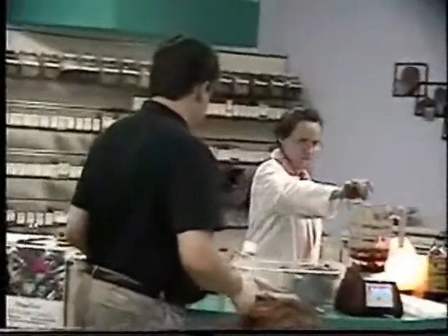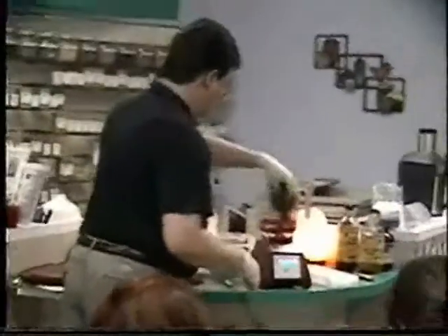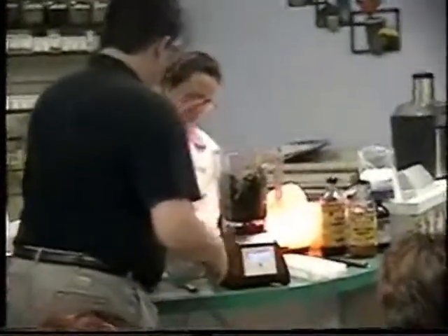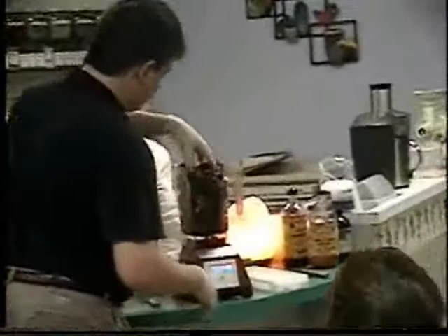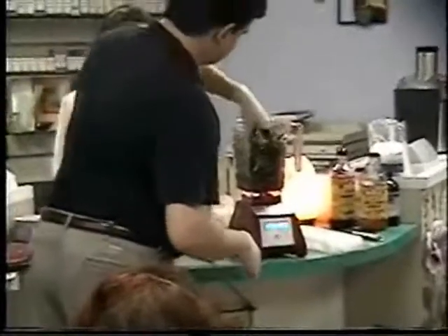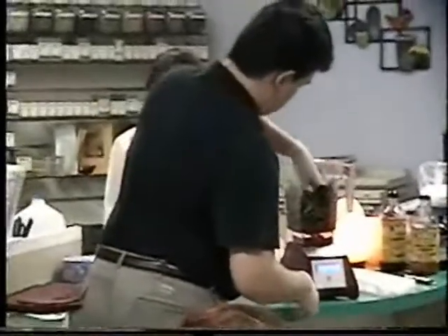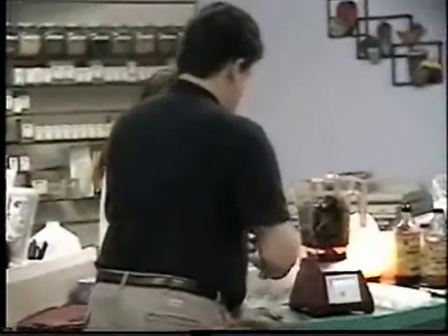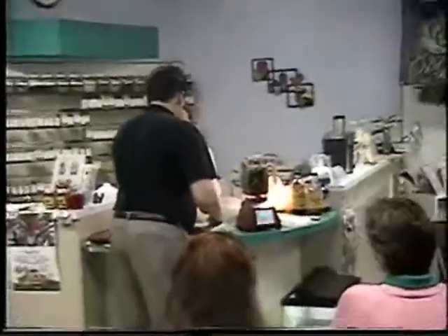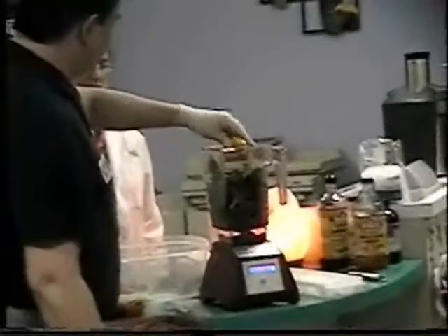Your leafy vegetables go next. What I have here is just some mixed greens. I'm going to pack it in pretty good because this thing is powerful. And this is spinach. Now I'm just going to take this lemon and squeeze it in there — we could put the whole thing in, but just a little bit of lemon.